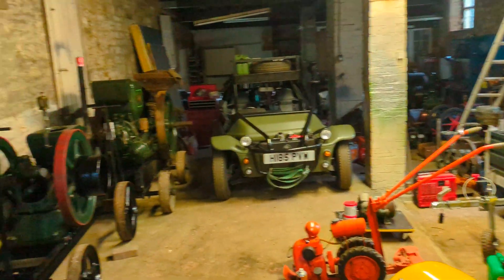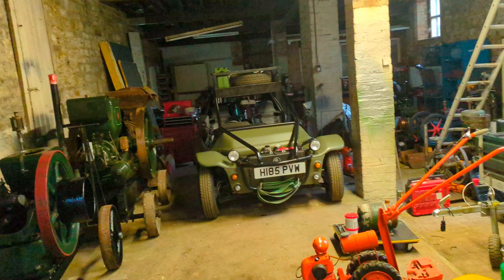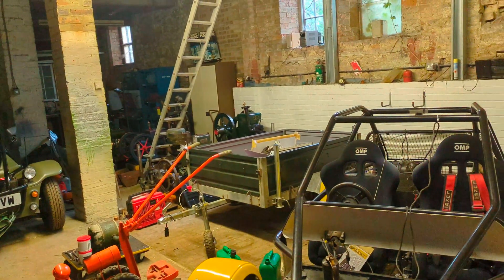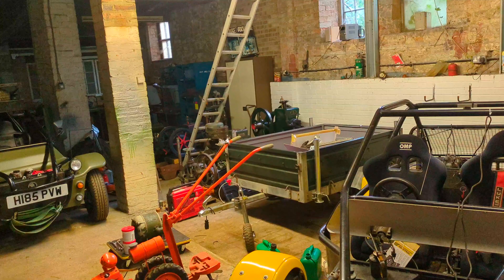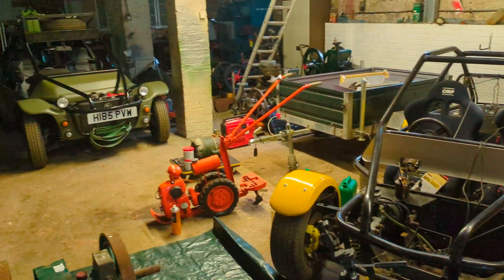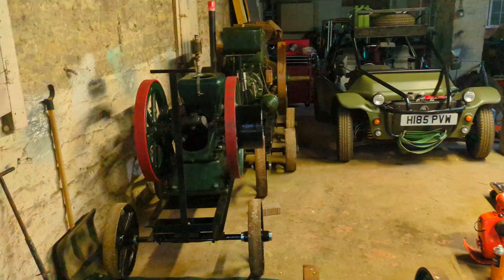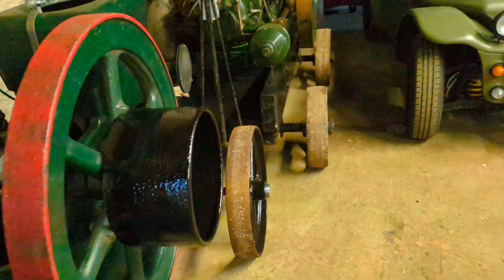I thought I'd do another video. It's been quite a few months since the previous one, but as you can probably see, the workshop's been cleared out quite a bit and the various things have been rearranged. Now I've got the two Skoda-based buggies in here, and I've also managed to actually finish building a trolley for the Fairbanks Morse 6 horsepower.